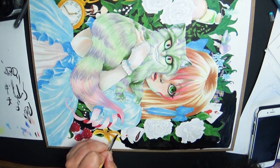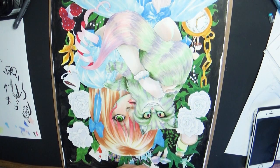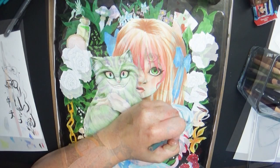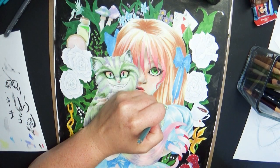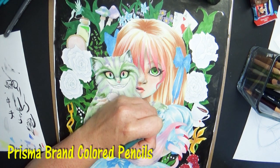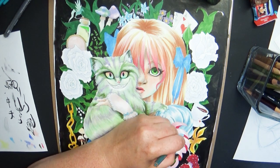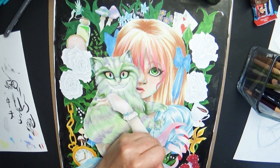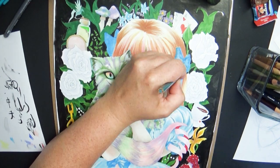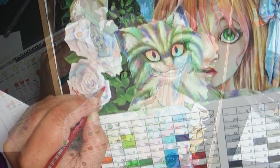I've already put in a good eight hours on this piece and it's only about halfway done. This is the flat coloring stage, and now I'm going to go back in and begin to add textures, highlights, and shadows using my Prismacolor color pencils. Just the one puff sleeve on her dress took me about 20 minutes — this piece is probably one of the most work-intensive pieces I've done in quite a while.